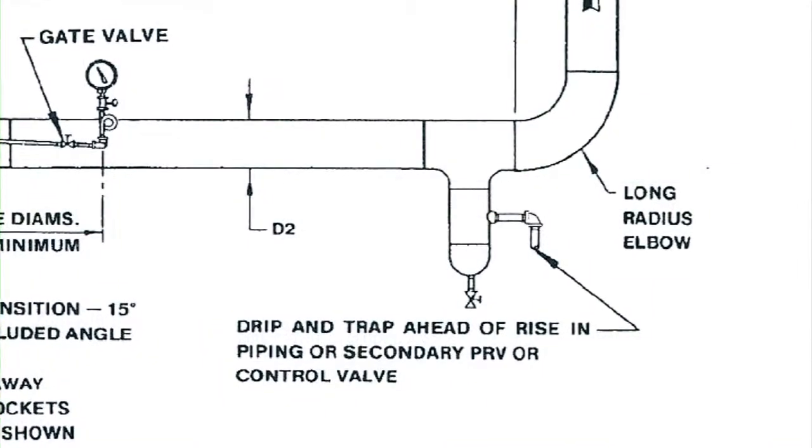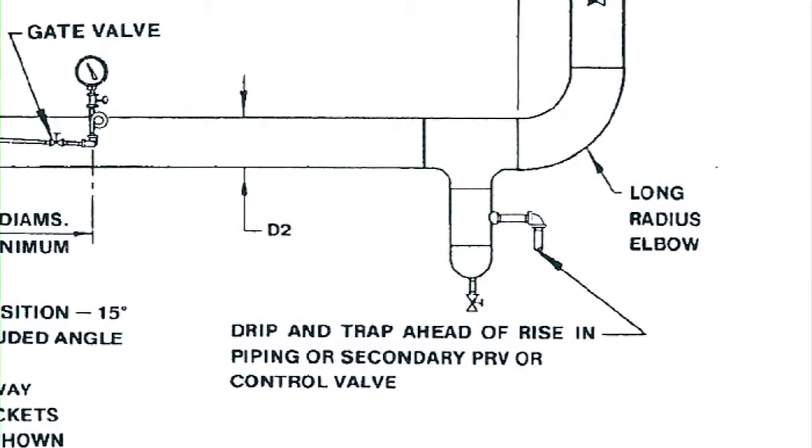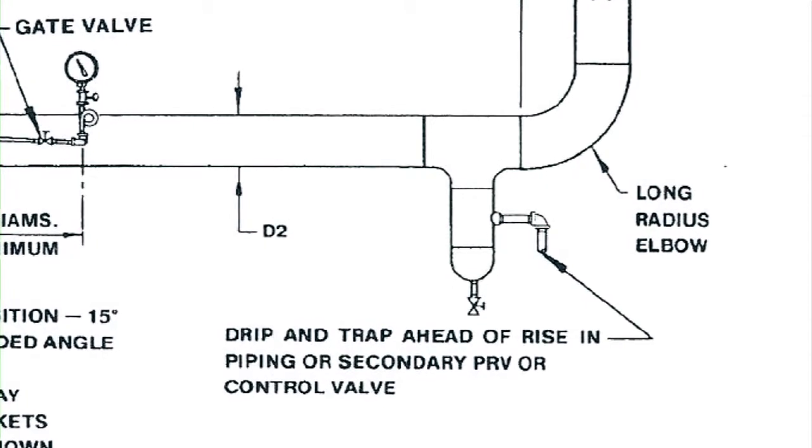The low-pressure header will need a properly sized drip trap with strainer and an adequate dirt leg. I'm Matt Doubleday with Affiliated Steam and Hot Water, and today I showed you how to install a Spence valve with good piping practice. For more information, visit AffiliatedSteam.com today.